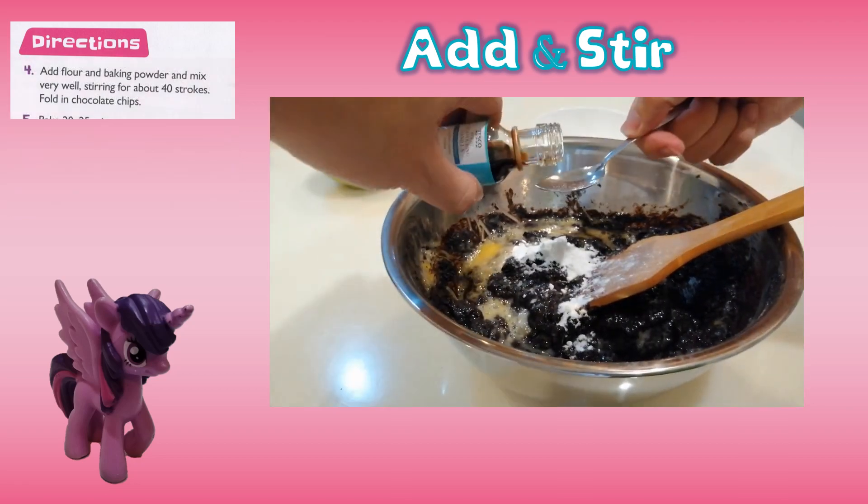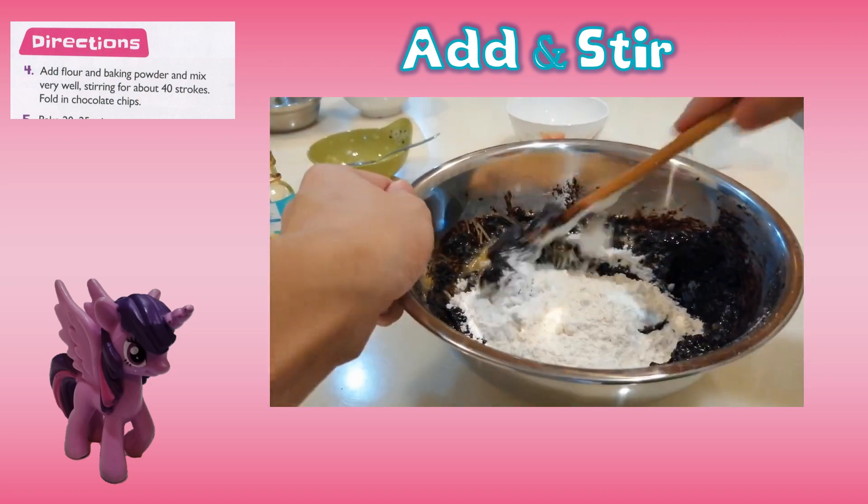Fourth, add flour and baking powder and mix very well, stirring for about 40 strokes, then fold in chocolate chips.